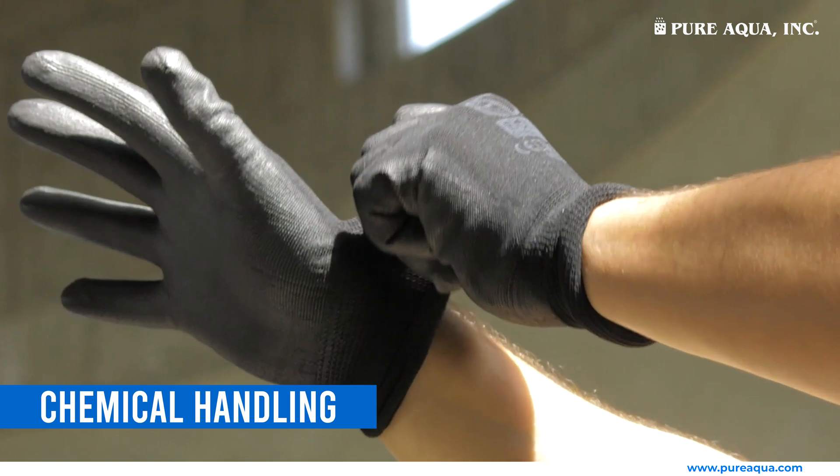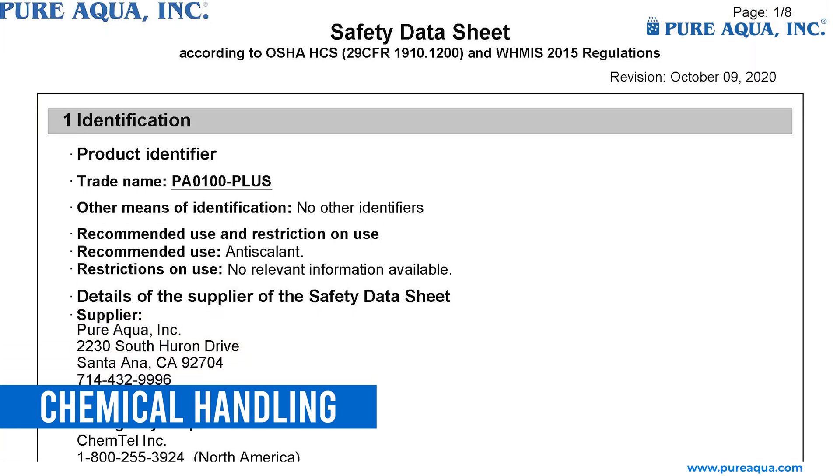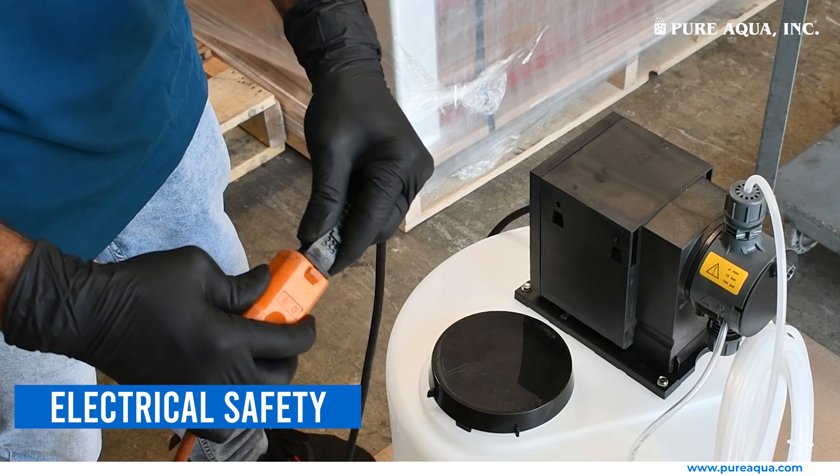Chemical handling: handle chemicals with care, following material safety data sheets (MSDS) guidelines. Electrical safety: ensure the power source is off before installation to avoid electrical hazards.